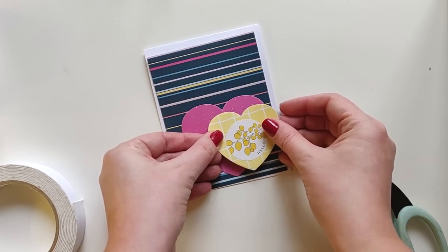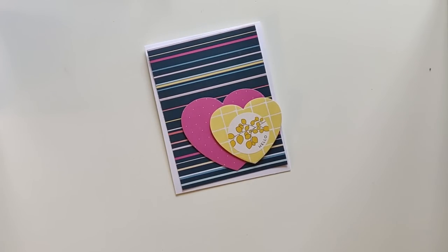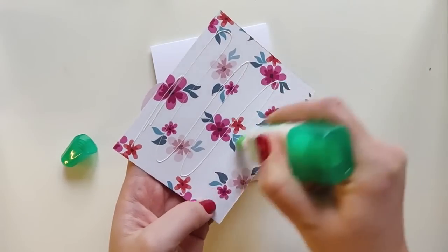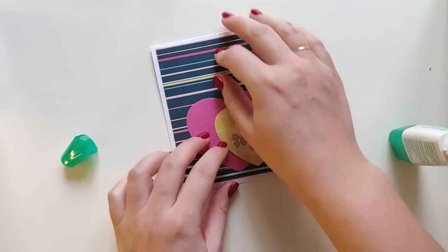I advise using foam adhesive to adhere hearts to add some dimension. But for the card panel I like to use glue because I have the opportunity to move it when placing, so I can always adhere it straight.